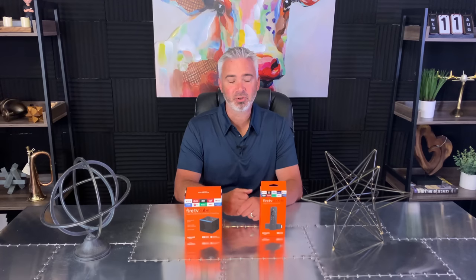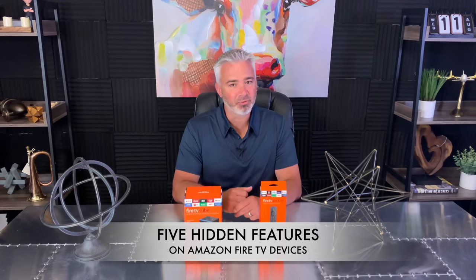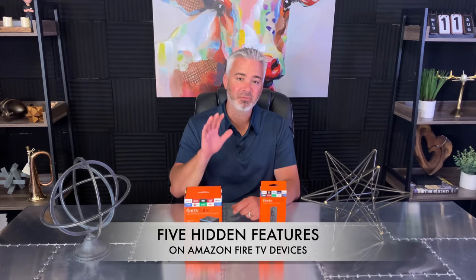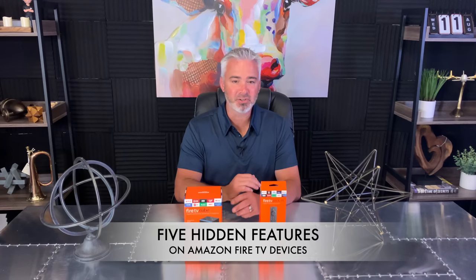If you have an Amazon Fire Stick, a Fire Cube, or even one of those Amazon Fire TVs, this video is for you. There are hidden features on these devices that a lot of people don't know. In today's video, I'm going to talk about five hidden features on the Amazon Fire devices. We're going to do it really quick right now.